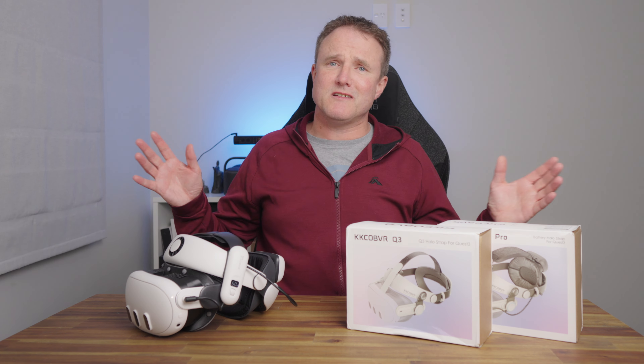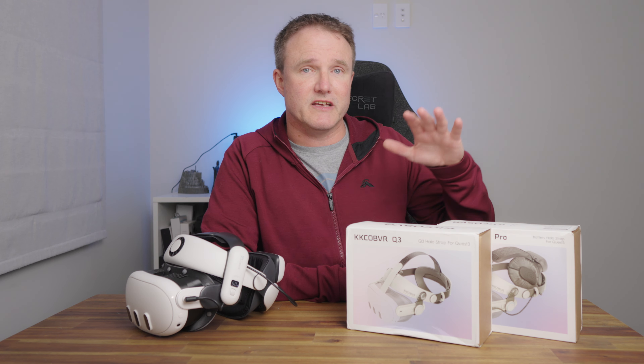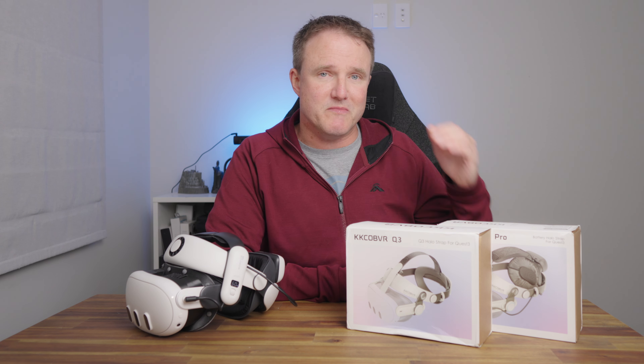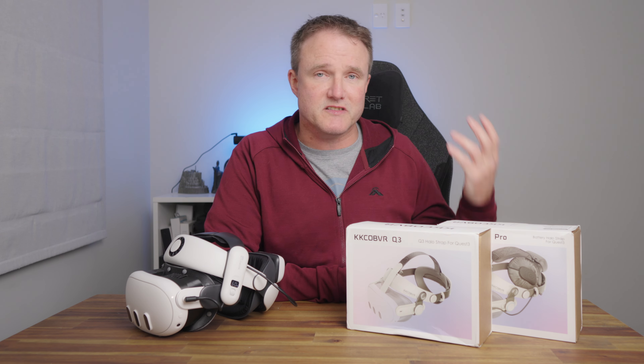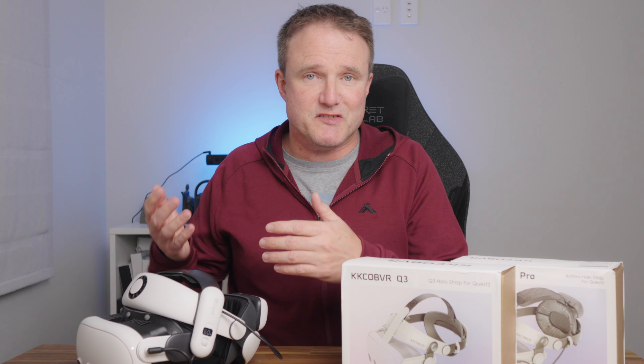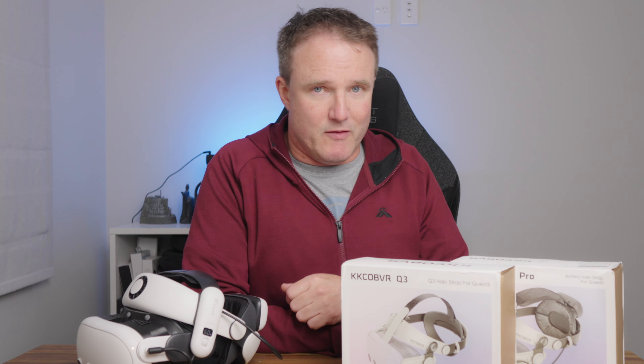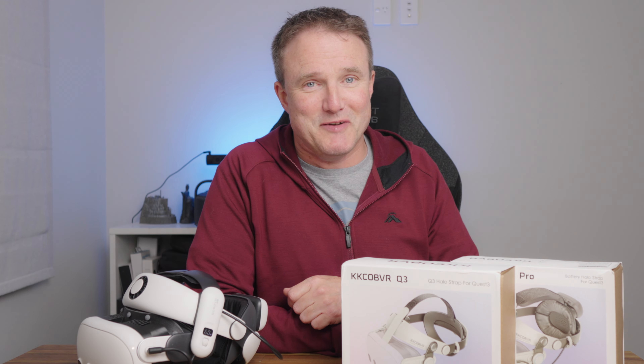If you want a Halo-style headstrap but you don't want to spend a lot of money, here I've got two from KK Cobb VR — their Q3 and their Q3 Pro, the non-battery and battery versions of their Halo-style headstraps. I'm also going to be comparing them against the Bobo VR S3 Pro headstrap, which is a lot more expensive, to see how it fares.